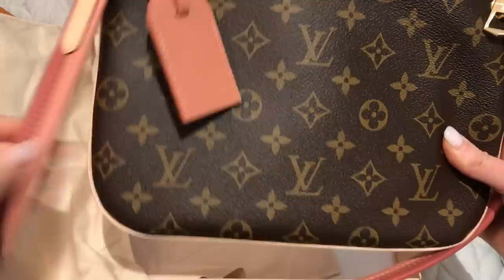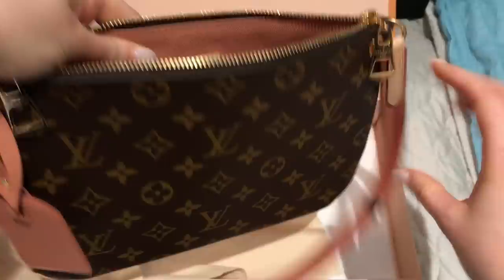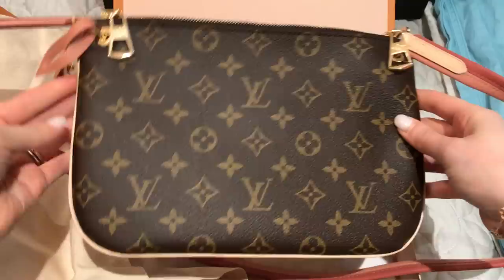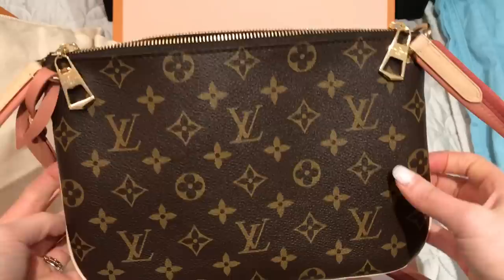I did get the tag hot stamped with just my first initial, and I really like how that turned out. I liked this because it is just an easy, casual crossbody bag. I like how it sits crossbody — it sits nice and flat against the body, but it does have quite a bit of space in it. In comparison it's almost like an oversized pochette.